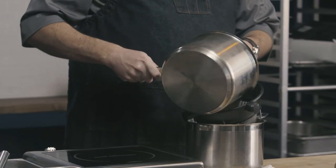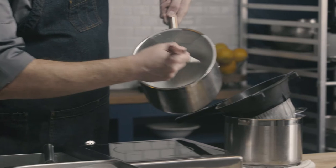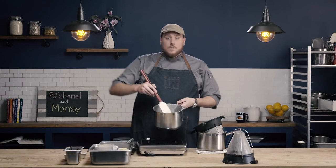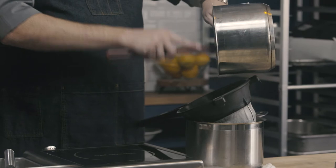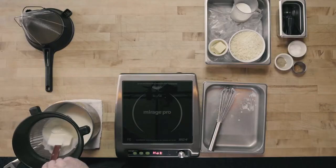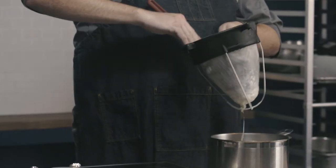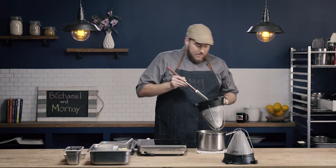I'm going to take my bechamel sauce and pour it directly into my chinois strainer. If you look at the bottom of the pan, you can see how nice and clean it is — there's no burnt or stuck-on sauce. That's because I was scraping the bottom of my pan as I was stirring. Now I'm going to take the rest of this sauce and use my rubber spatula to strain it through my chinois, pressing on that onion pique to get as much of that sauce out as I can.